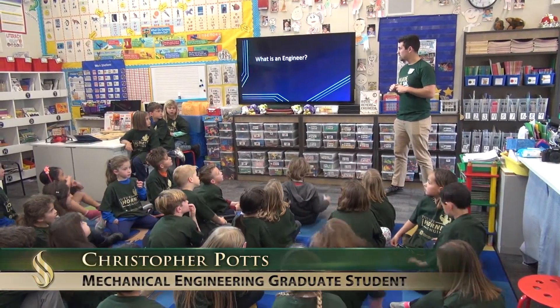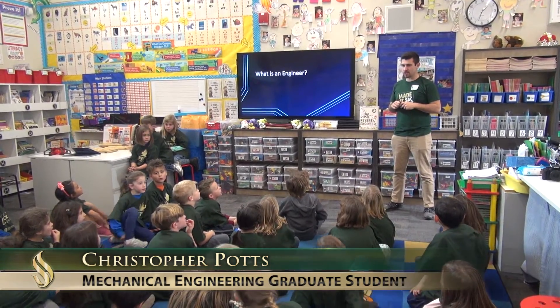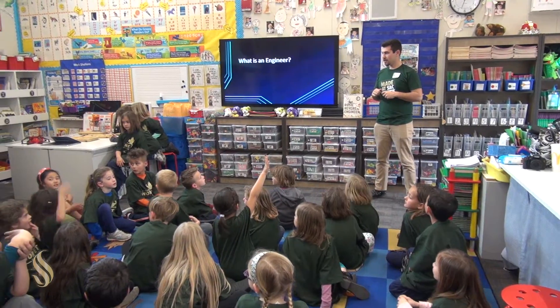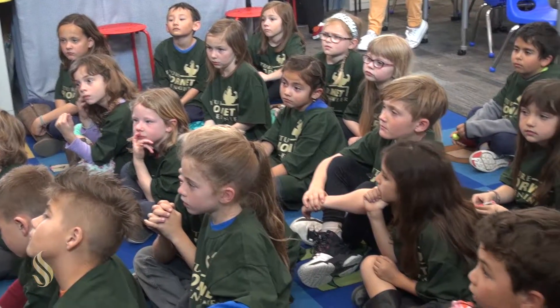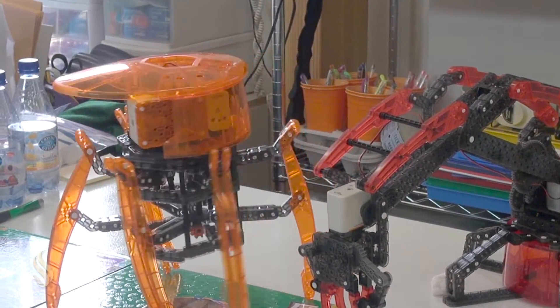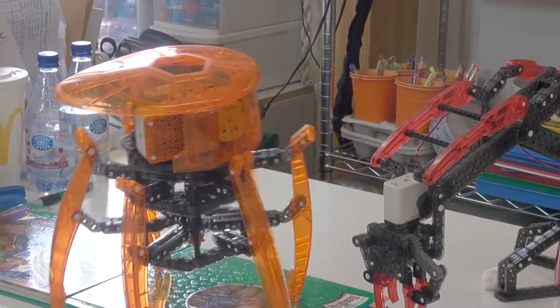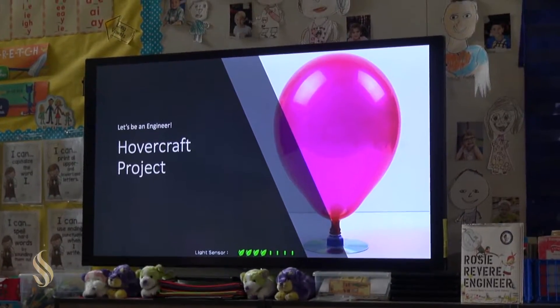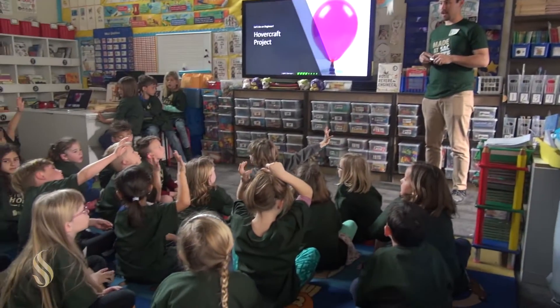So, first thing I want to do is I want to ask you guys, what do you think an engineer is? See some hands. Today what we're doing is we've come to Del Deo Elementary School. We're working with about 90 first graders and we are showing them robots that they could help build. This afternoon what we're going to be doing is teaching the students about hovercrafts and how they work. So, let's talk a little bit about your hovercraft.